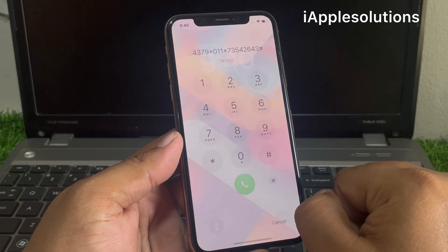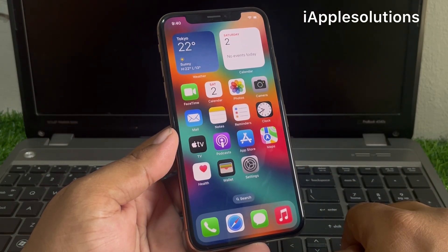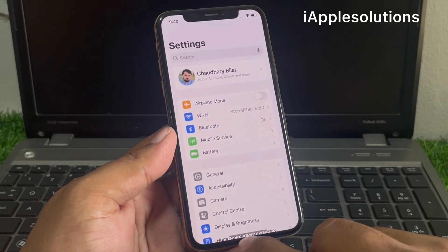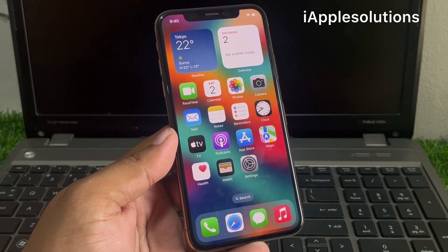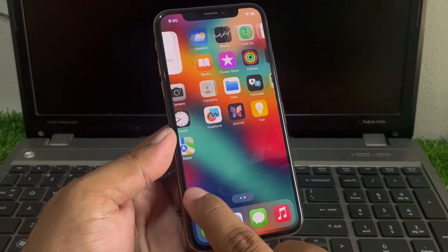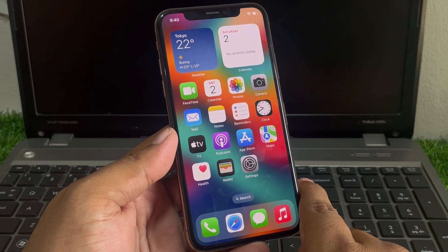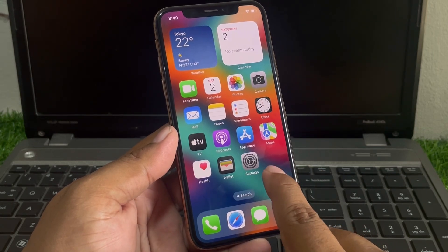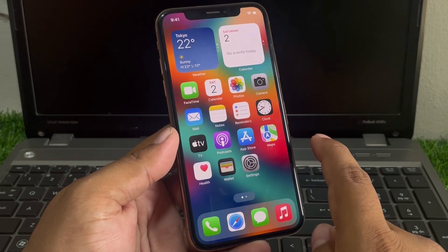Tap on cancel, swipe up a little bit — you can see it appears on screen, the iPhone is unlocked. That's it. After watching this video I hope you will all know how to unlock a locked iPhone without passcode, without computer, and without losing any data. If the video is helpful for you, please don't forget to share and subscribe to my YouTube channel and hit the bell icon for more informative tech videos. Thanks for watching.